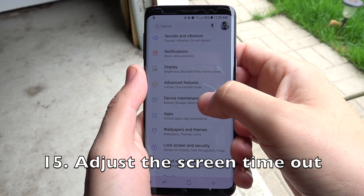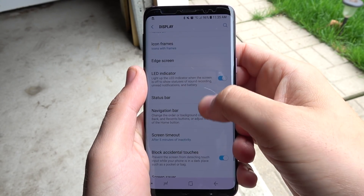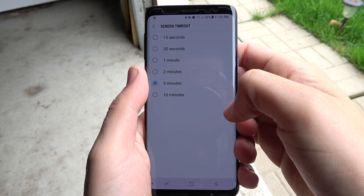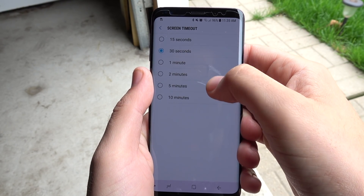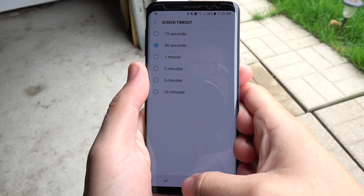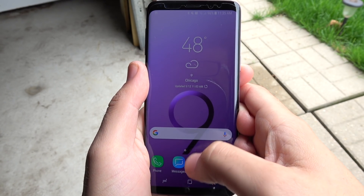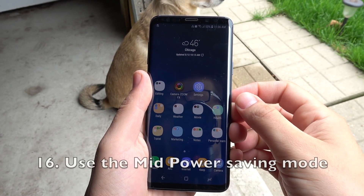Number fifteen, adjust the screen timeout. This has helped me a lot, because sometimes you'll set the screen timeout to five minutes or two minutes for something, leave it, and it'll stay on in your pocket. 30 seconds is a good medium — if you go to 15 seconds you might be turning your screen off while you're doing stuff, so I recommend about 30 seconds.